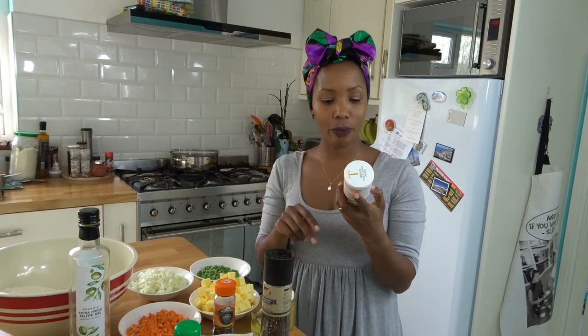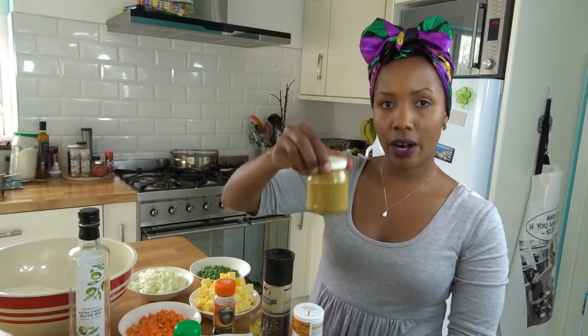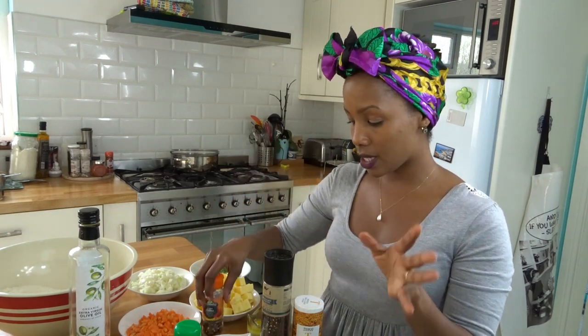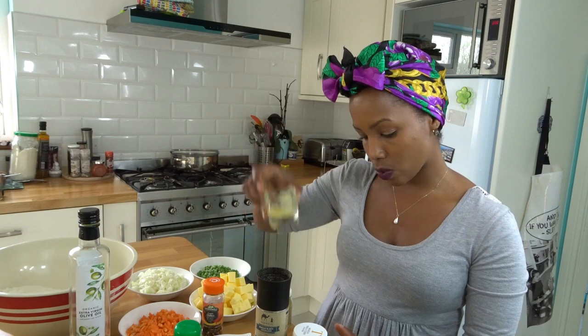I'll be using two types of curry powder: tikka curry powder, which is a medium blend and not spicy, and a normal curry powder. Both make the pastry smell and taste really nice. I'll also be using chili powder and chili flakes, which are optional if you don't like spice, plus black pepper. I also have some ginger oil — I blended ginger and put it in oil — and that's what it is.